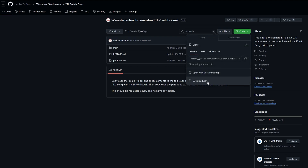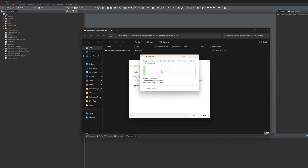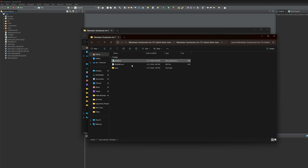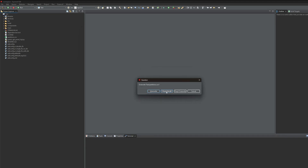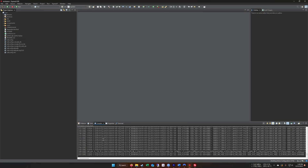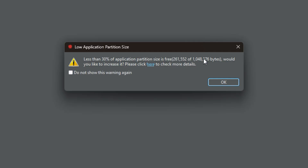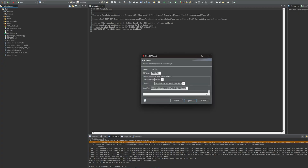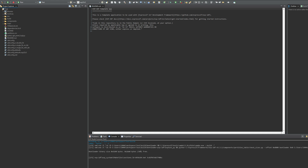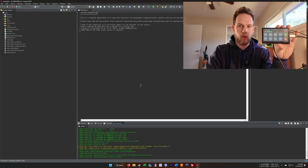Head over to GitHub and download the folder — it's a zip file so extract it. Copy over the main folder and the partitions.csv directly into the project's top-level directory, making sure to overwrite all. Press Build — it should take about 20 to 30 seconds. You may get a warning about partition size, but just ignore it. With that built, plug in your Waveshare unit, click the gear icon, make sure the IDF target is ESP32-S3 along with the correct serial port, then press Run. You should now have buttons on a screen.